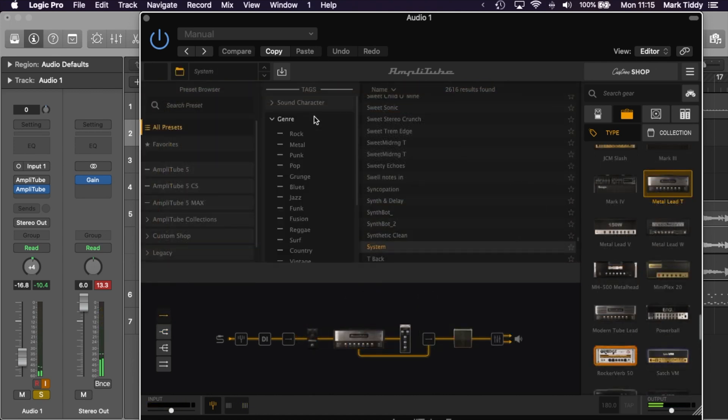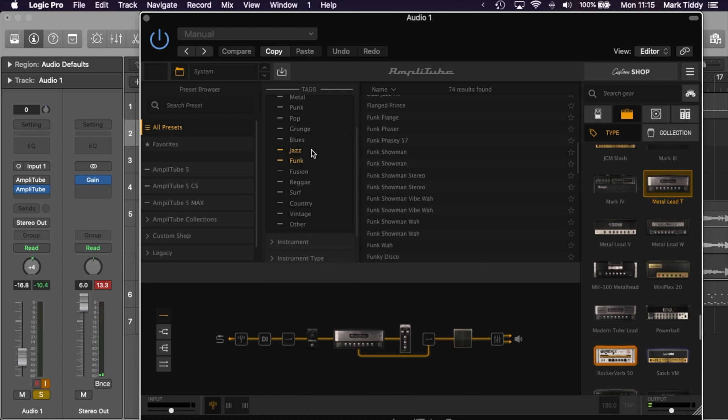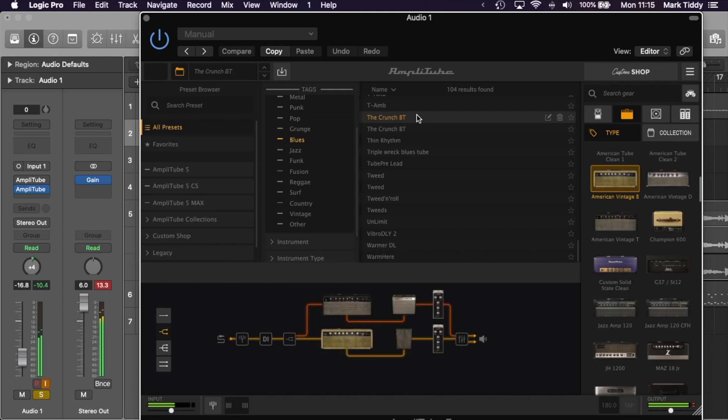The newly designed preset browser is also much easier to use. You can pick presets based on the version of Amplitube that you want, you can pick ones based on a particular package, or you can go through and use the full browser. When you're using the full browser you can even view them just by sound type, for example clean, or even look for the sort of genre that you want to record. Switching between these is nice and fast and this gives you a chance to play around with all the sounds.